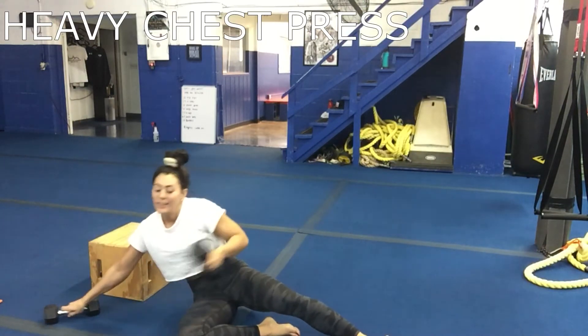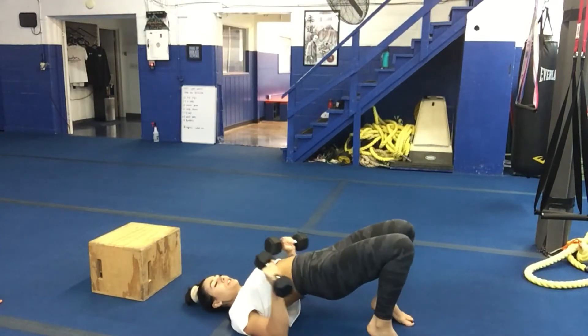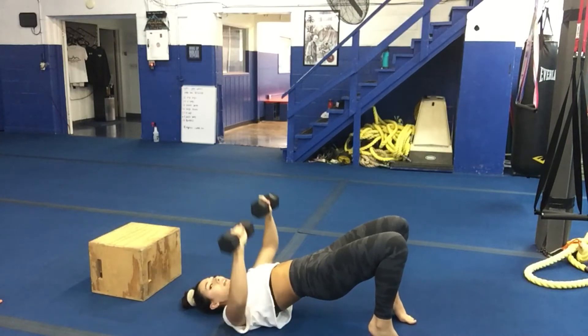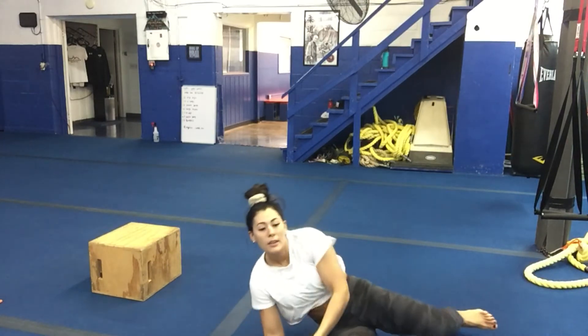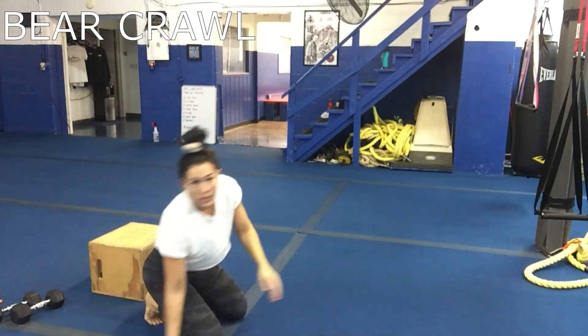Third move is a heavy chest press — go heavy. You'll go down on your back, you can go into a glute bridge if you want, and then you're pressing up towards the ceiling. Fourth move is a bear crawl.